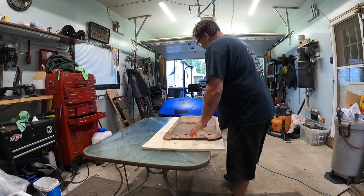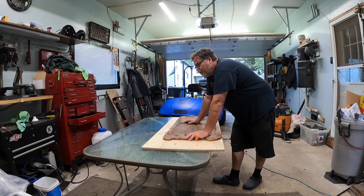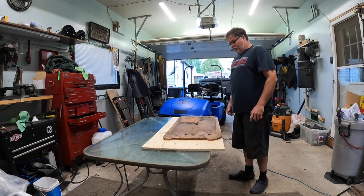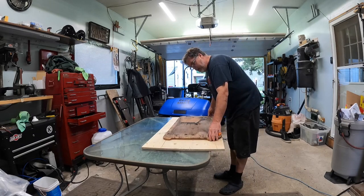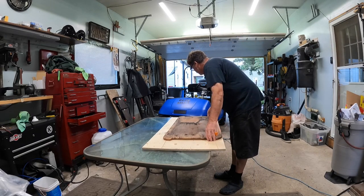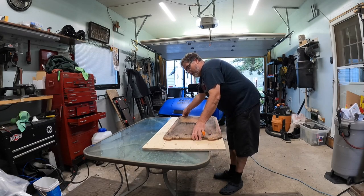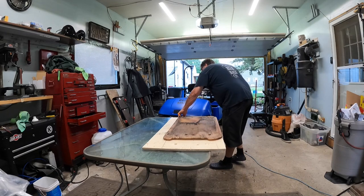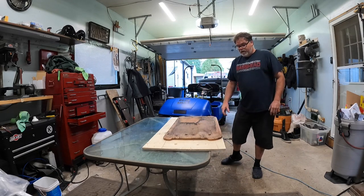This thing here that I'm working on now is the seat for the golf cart. Now it turns out that this is rotten, so I can't really use it. I'm gonna have to cut a new piece for the bottom of the seat because it's no good if it's rotten. You know what I'm saying? It's no good if it's rotten.